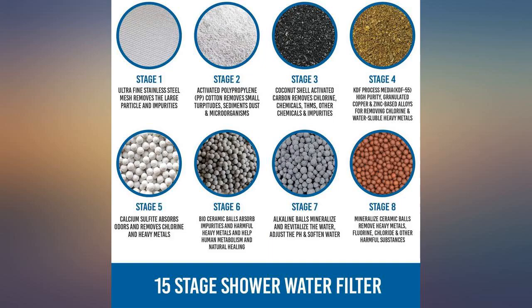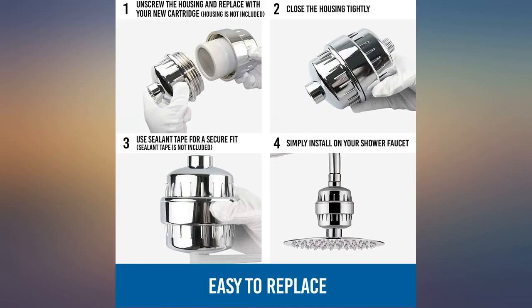I love using these shower filter replacements. So easy to replace and instantly have soft skin and hair. These are a great value.